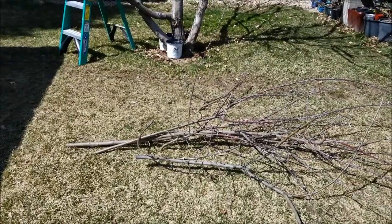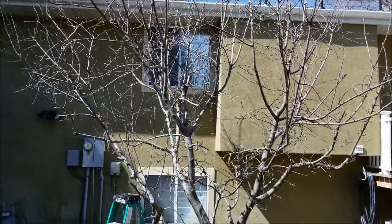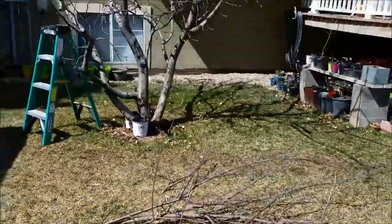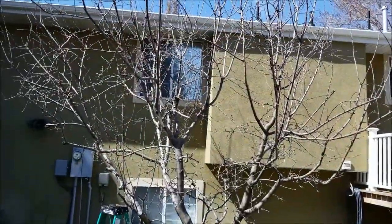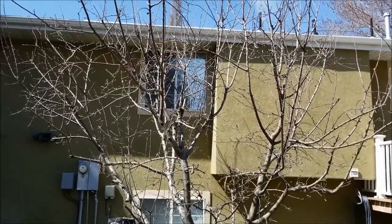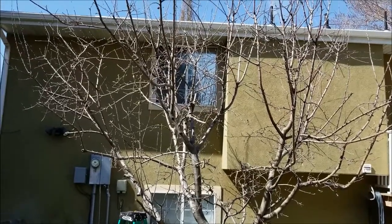Here are some of the branches I just took off in preparation for removing this larger branch in the middle. It's a pretty large tree, and I'm not removing more than 30% this year — next year I might do a little additional pruning up there. Just don't overdo it every year; less is more with pruning, because you don't want to stimulate overgrowth on the top branches.